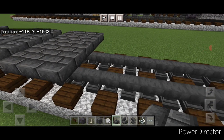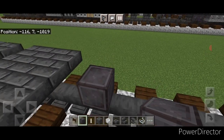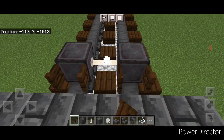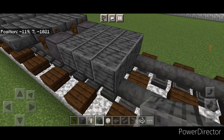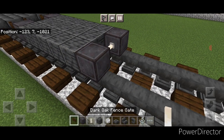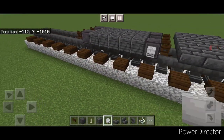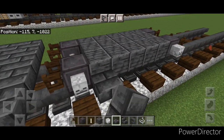Now do the final truck: skip one block forward and do a set of netherite wheels with an iron rod axle. Open a fence gate into the ends of these two wheels, then behind it a three by five of polished deep slate block. Then another set of netherite wheels and an iron rod axle, open a fence gate into these two wheels, and put a skeleton skull on the side of all four wheels. Then a deep slate brick slab on each bottom corner on both sides.